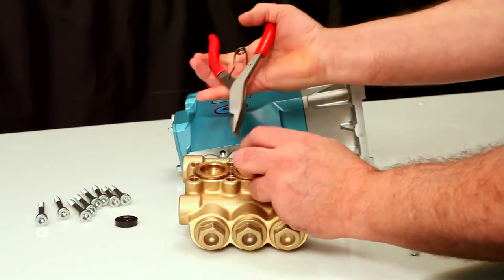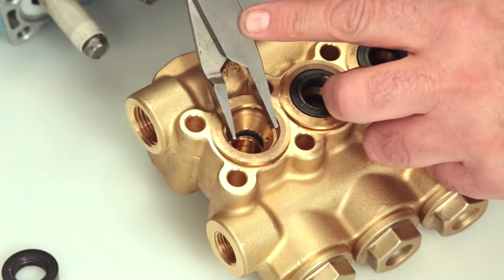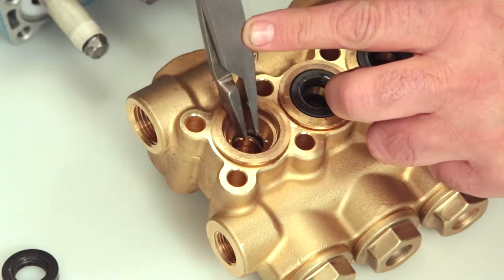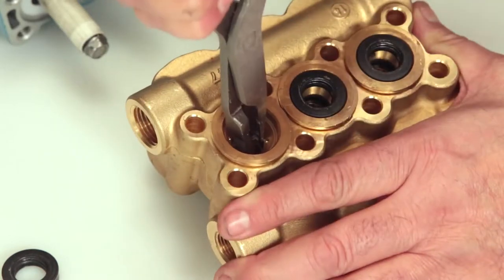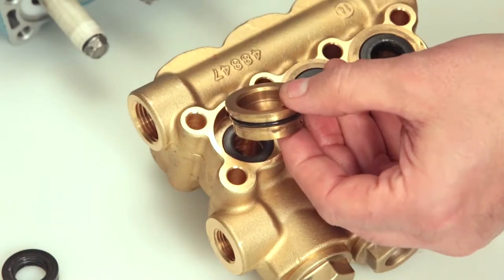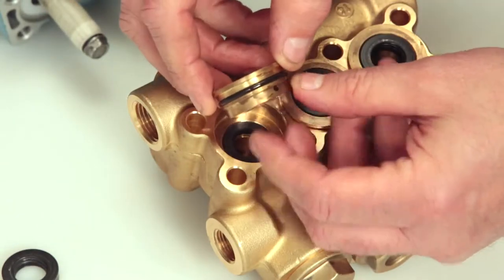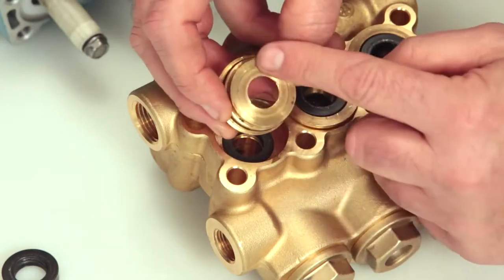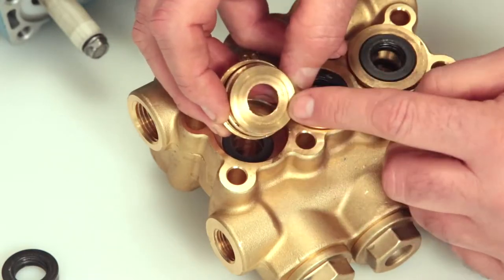Remove the seal case using reverse pliers. Be sure to avoid the first step of the seal case where the low pressure seal lies. Reach into the second step and twist as you pull away from the manifold. Inspect the seal case O-rings for cuts, nicks, or damage, and also the high pressure surface of the seal case for scoring or damage.